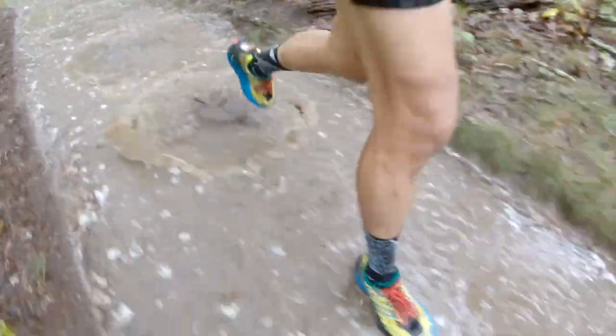Running through those puddles, the shoe obviously got waterlogged. However, it drained very, very well. There is something about the way the shoe is designed that allowed the water to escape and drain. By the time I was done with my run, the shoes were wet but not waterlogged — not squishy. Within a day, they were completely dry again.